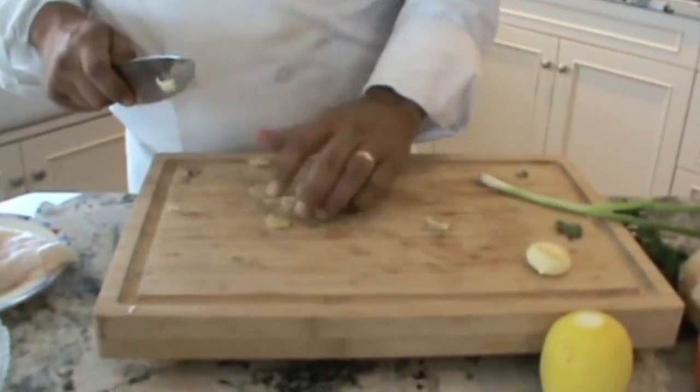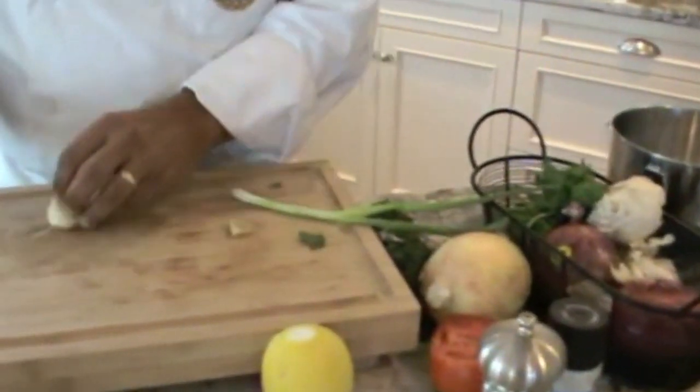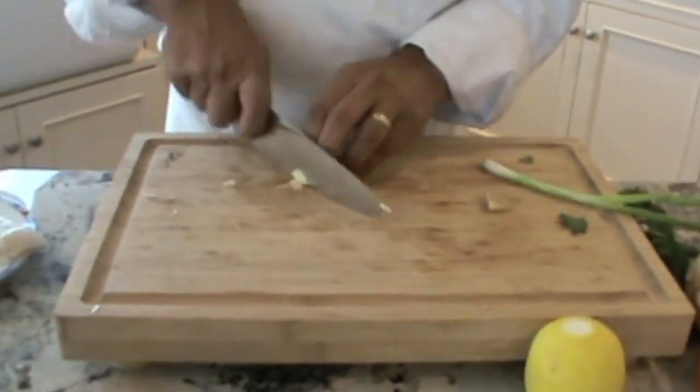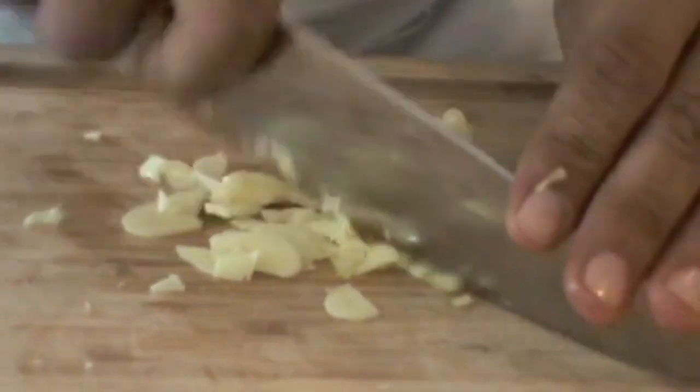Basically I'm just slicing the ginger thin — you can give it a kind of a rough chop. Same thing with the garlic, I give it as thin a slice as possible, then a little rough chop. This is just to add a little bit of flavor to the fish.